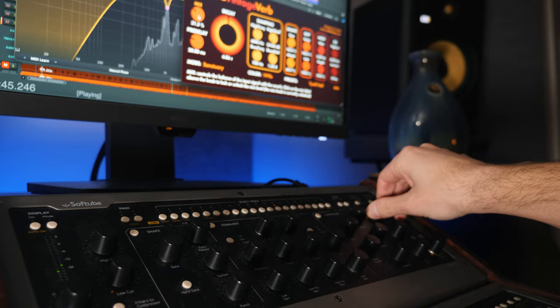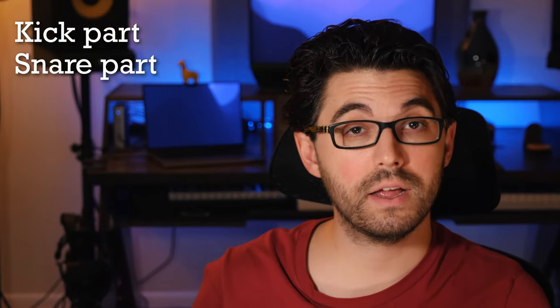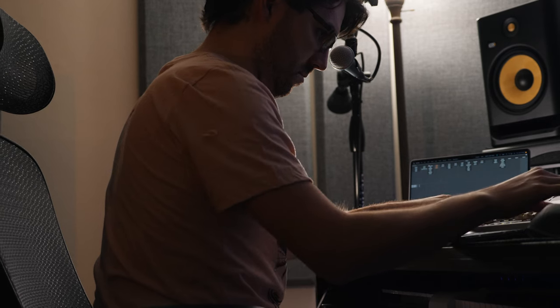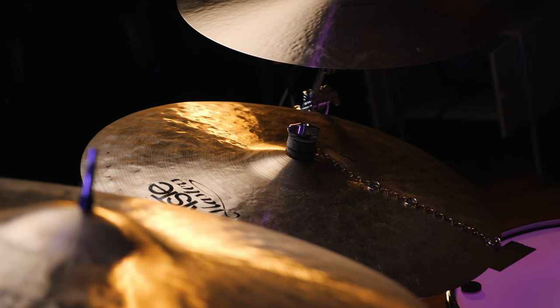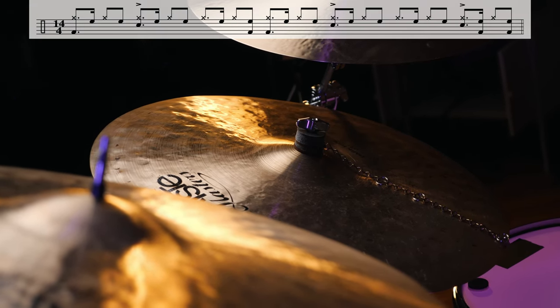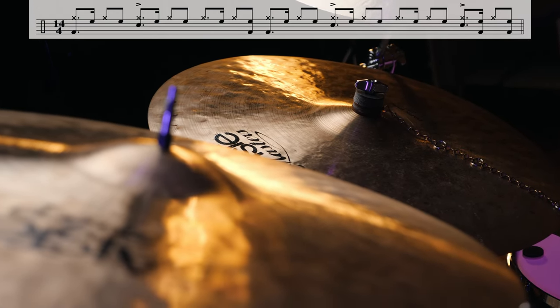We're now going to smash these two rhythms together. We're going to play the kick part, the snare part, and the percussion part. I might have written that part first and then angled the kick part to fit with it in certain spots — I really don't remember. The notation you're seeing here also has eighth notes on the hi-hat. And here's what all that looks like within the song.